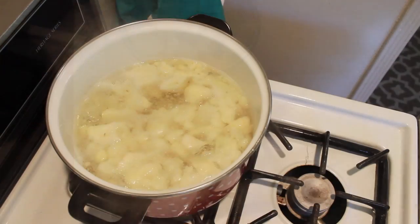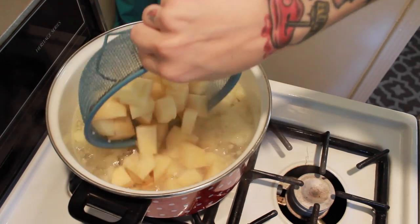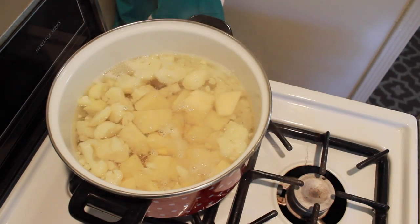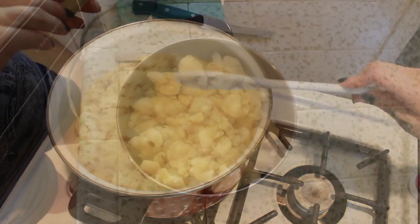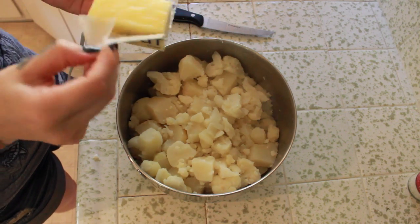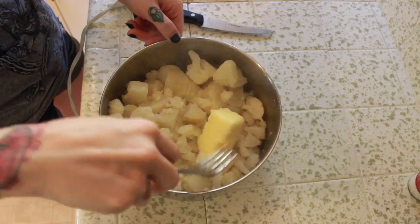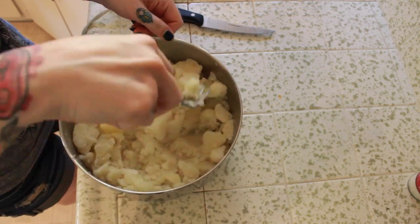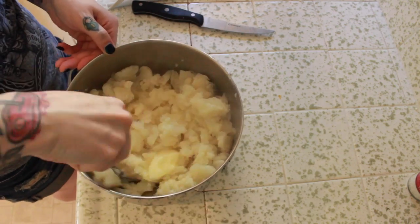Cut up both potatoes and add them to the boiling water. Once you add them, give them a little stir to make sure nothing is sticking to the bottom of the pot, then just let them boil. It depends on how much water and vegetables you have, but boil them until they're nice and soft. Then add that half stick of butter and take a fork to mash the vegetables before using a blender to get the big chunks mashed — it also helps melt the butter.